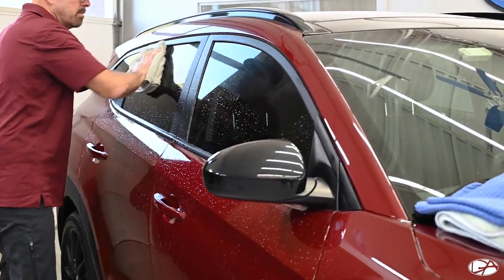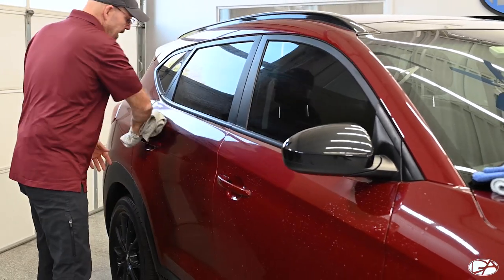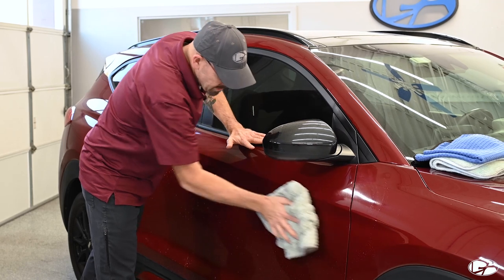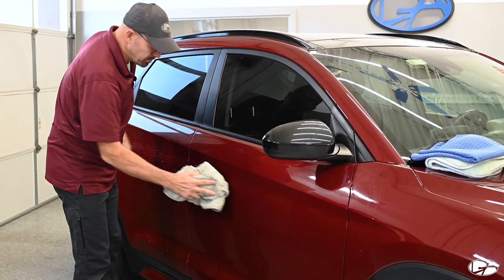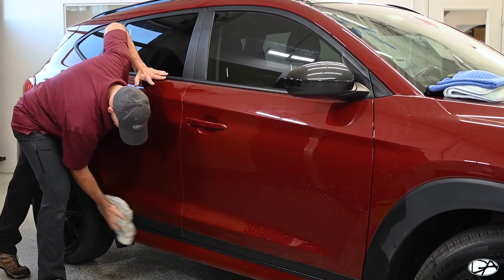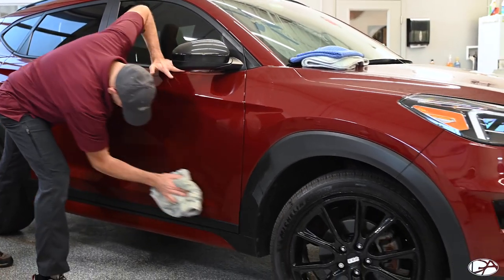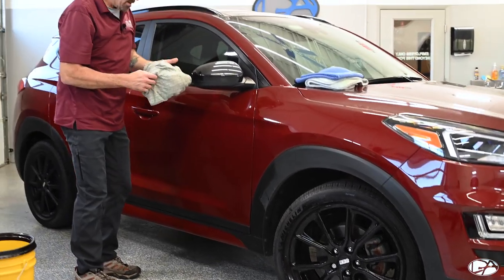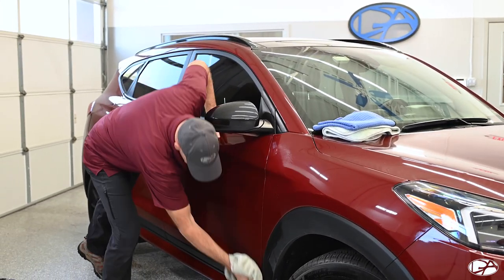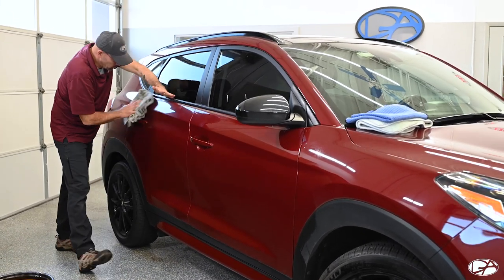Basically the same process — start at the top and work your way down. At this point, the majority of dirt is coming off in my towel. Keep folding the towel around as you get into different sections, keeping a fairly dry portion of your towel in contact with the body panel. As you can see, it dries up nicely. By doing this process and using the Optimum No Rinse, all of the lubricants stay on the paint and there's less chance of scratching or damaging the paint.